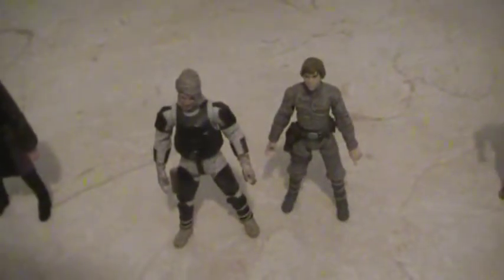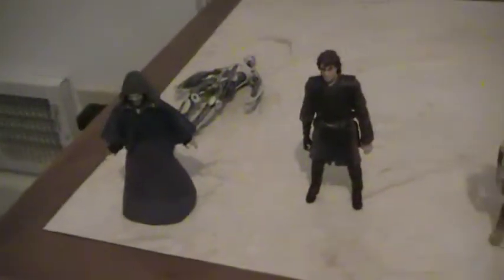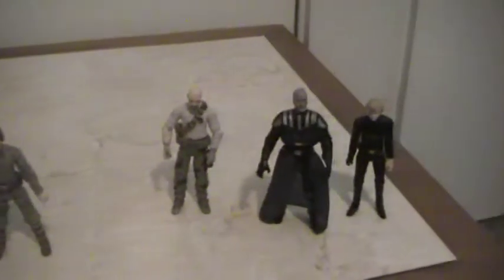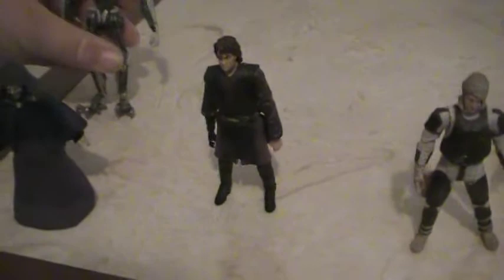Hey there Star Wars fans, this is Emperor Skywalker with a Star Wars collection review. This is my vintage collection — all the figures I've bought so far. I have more, but I shot them in a different video.